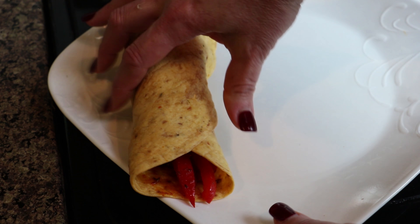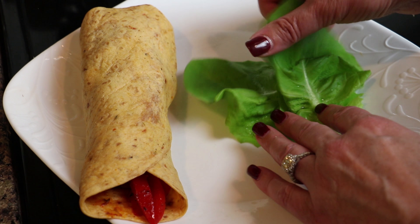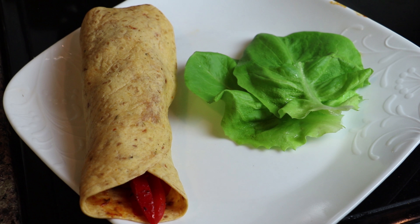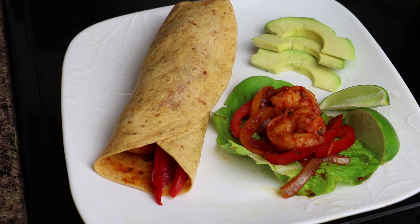We'll set that aside. If you're watching your carbs and want to cut back, just use lettuce leaves — I have butter lettuce here. I'm just going to add a little bit to the center. You can serve it with a few slices of avocado and a couple of lime wedges.